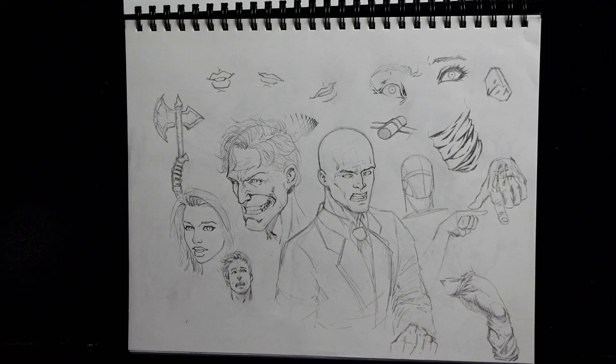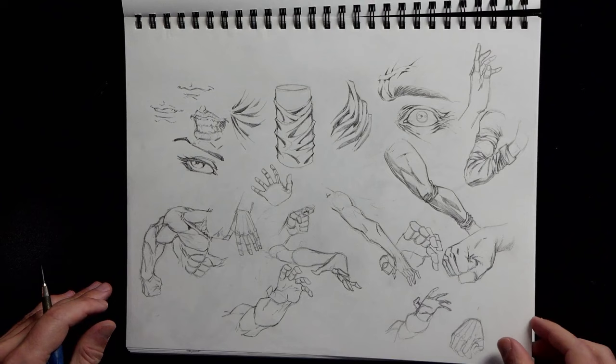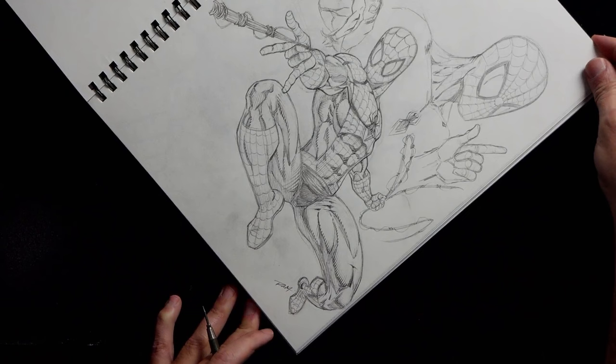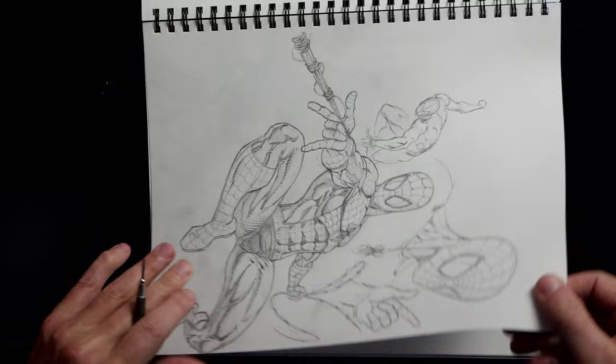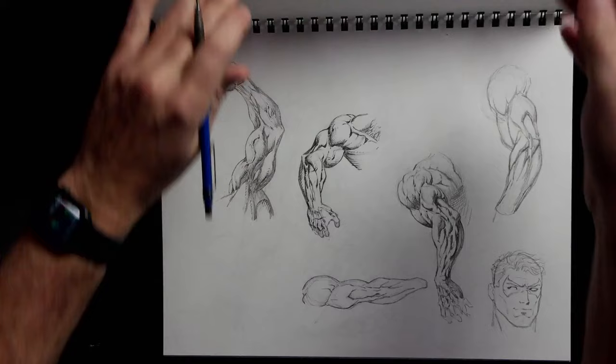Hey, welcome back everyone. In today's video I'm going to show you how to draw some different head angles and the head and neck relationship. I thought it would be fun to open up with the sketchbook, mainly because this is how I practice each day before I get rolling. Some of these sketches are going to be pretty bad, but that's not the point — it's just to show you how I bounce around a variety of things.